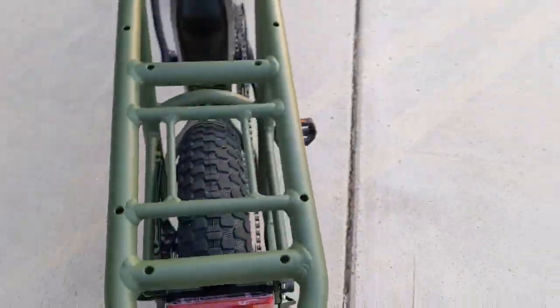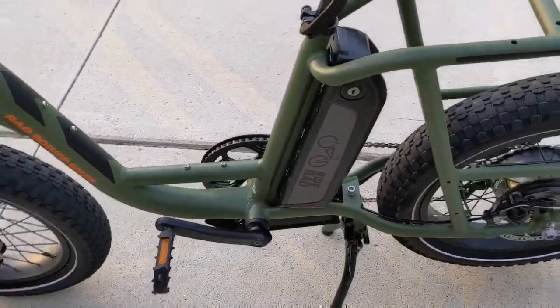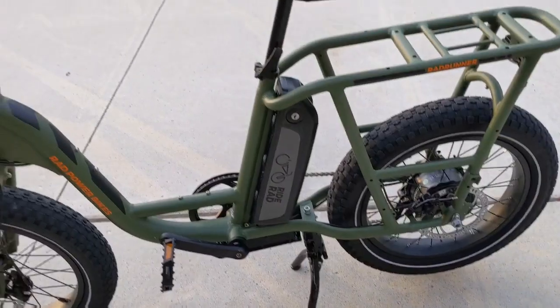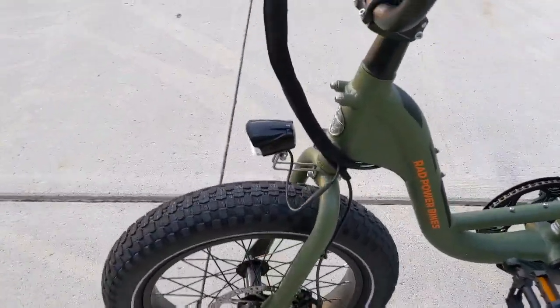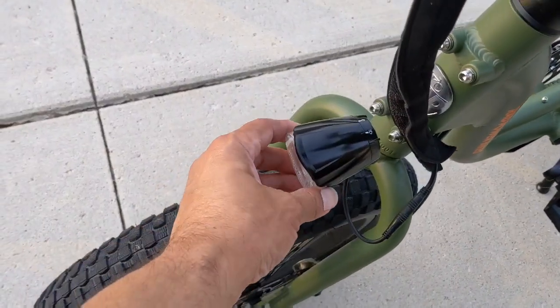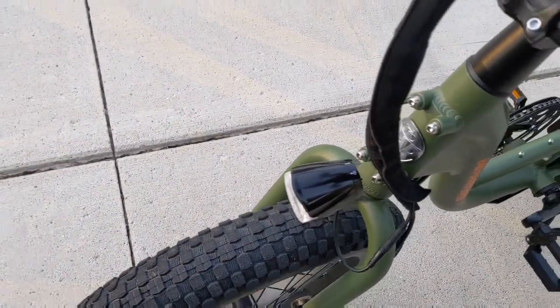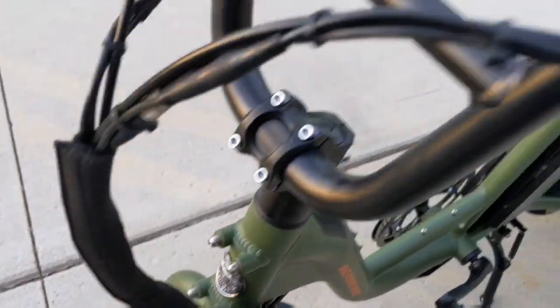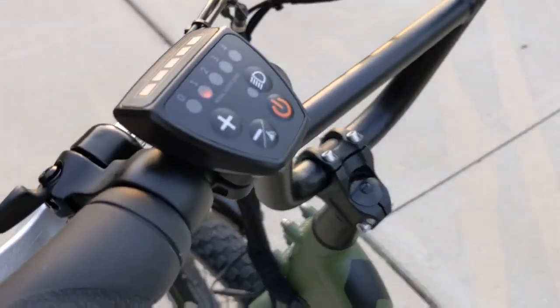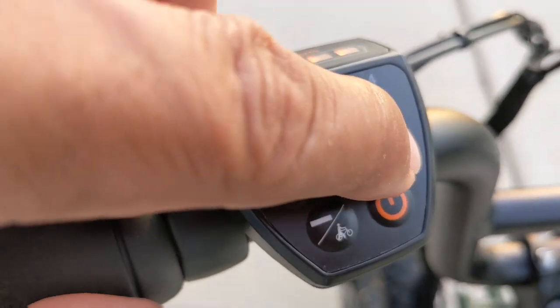Based on the color of this bike, it looks like something out of the army. It comes equipped with a front light, and this works a little differently than on the Rad City — it has this off/on switch here. You have a light button on the controls, so if you press that, the light's on.